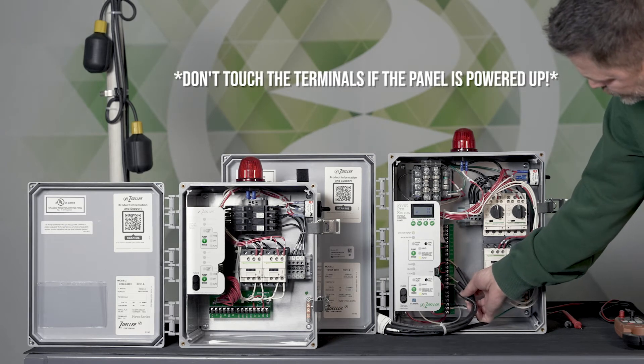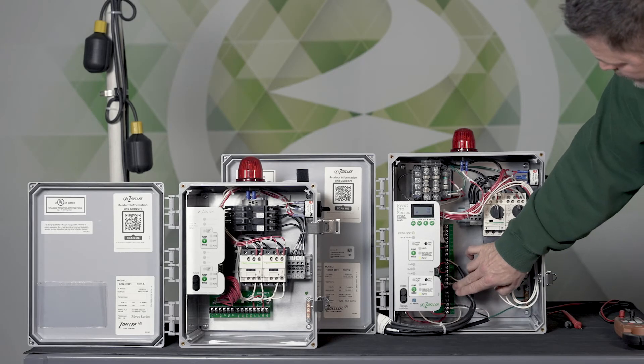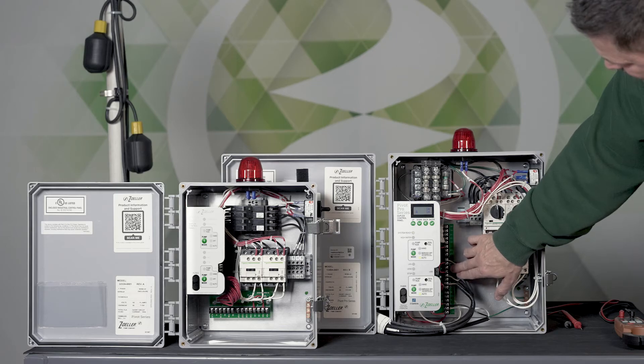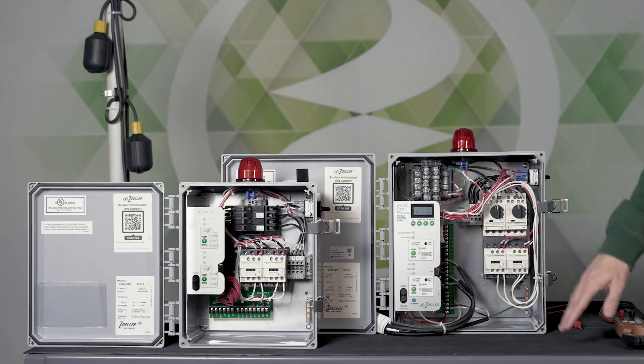You can see three individual wires or pairs of wires landing on this board. You've got a stop, a lead, and then the third float connected up to the high. It doesn't matter if you connect it to the high or to the lag since it's jumpered — it doesn't really make much difference which one it's connected to.